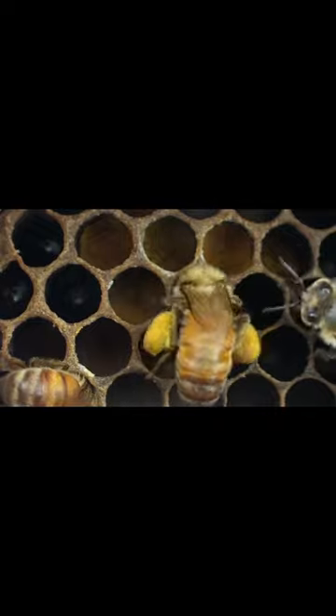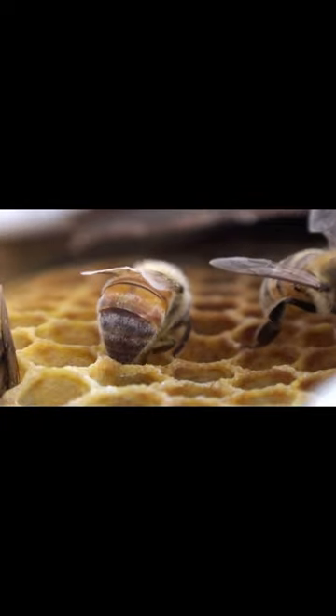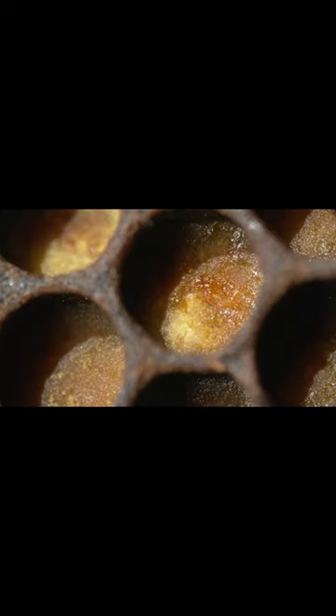Step 1: find an open spot. Step 2: deposit your goods and pack them neatly. Step 3: let the pollen marinate with a hint of honey. And voila — it's ready!